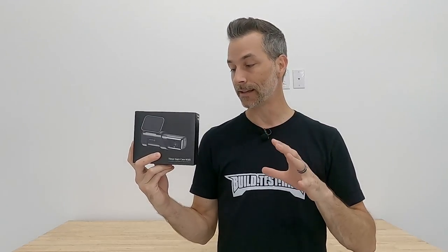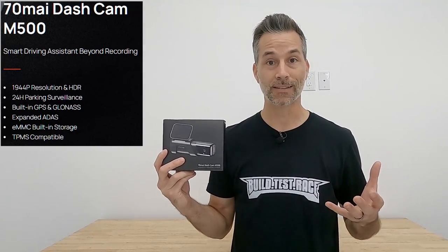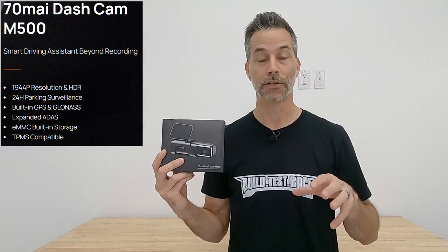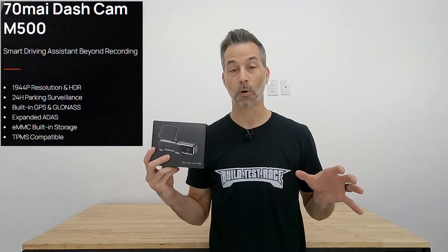We picked up a dash cam from a company called 70mai. I was fortunate enough to get a demo model of their latest camera, the M500. This dash cam is pretty advanced — super high resolution at 1944p, almost twice that of a 1080p camera. It has an ultra-wide 170-degree viewing angle, HDR technology for darker or lower-light settings, and built-in GPS and GLONASS capability to track trips and pinpoint incident locations. It also has built-in storage with no need for an extra SD card, plus an option for full 24-hour parking surveillance with an add-on kit.